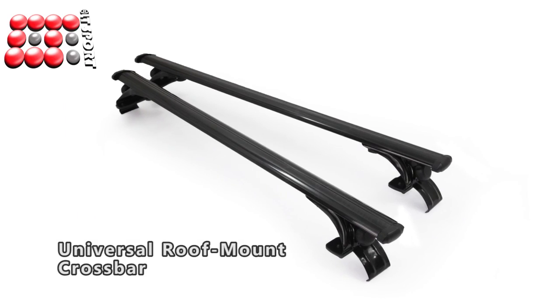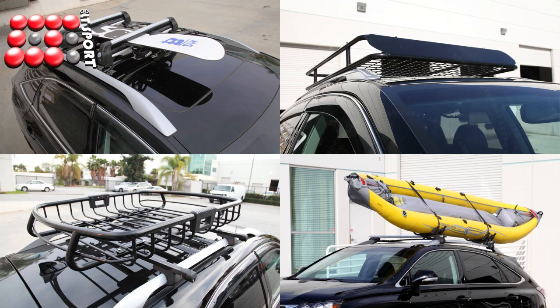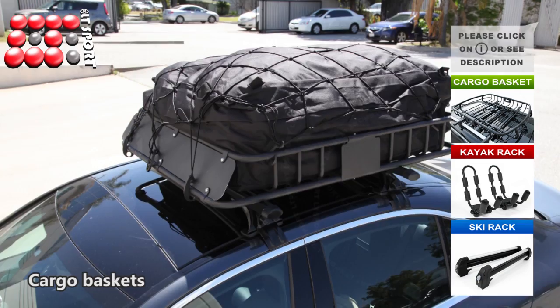Universal Roof Mount Crossbars are designed to fit directly on your vehicle's bare roof. They support any accessories such as ski board carriers, kayak carriers, or cargo baskets.